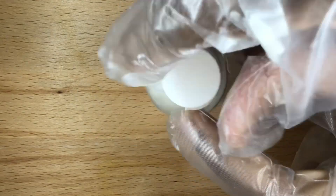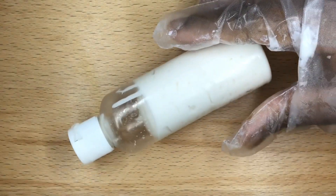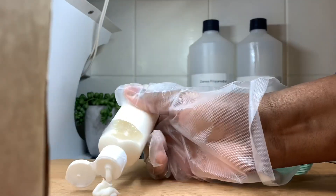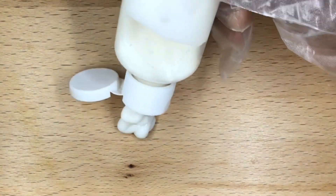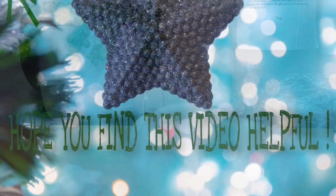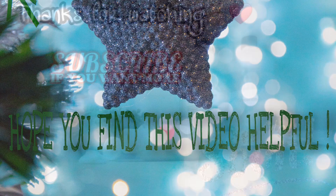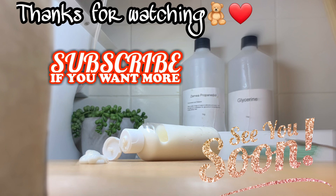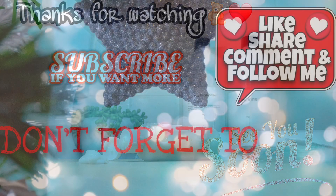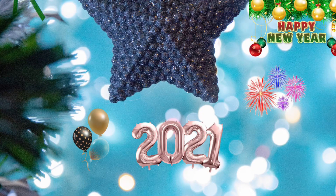Guys, this is the end of the video. I wish you a happy holiday and happy new year. Enjoy your holiday and have a nice time with your loved ones. I hope you find this video helpful. Thanks for watching — please subscribe to my channel if you want to see more of my videos, and don't forget to like, share, comment, and follow me on my social media. Happy new year, bye!